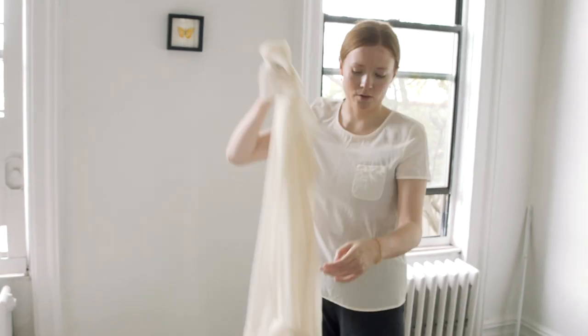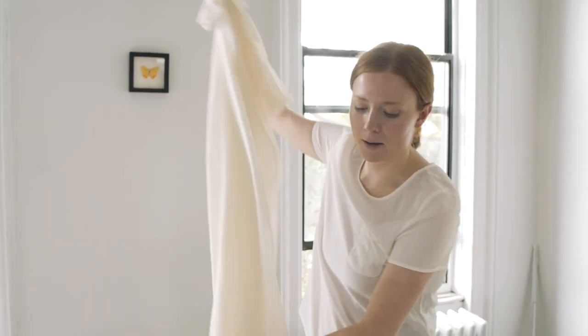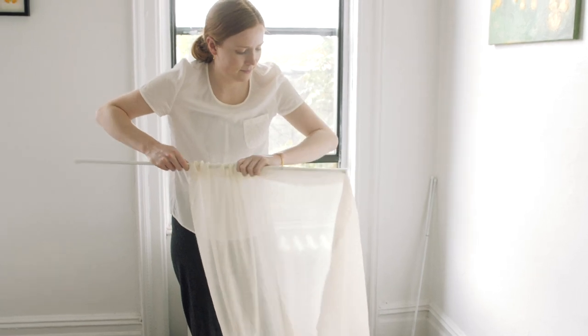I did just realize I wasn't keeping track of which curtain goes on which window. But the longer one goes there — here we go.